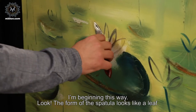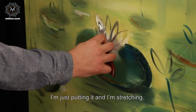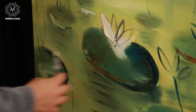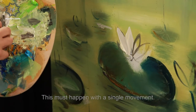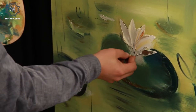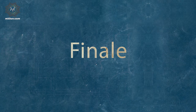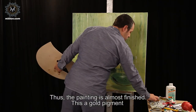I'm beginning this way. Look — the form of the spatula looks like a leaf. I'm just putting it and stretching this way. This must happen with a single movement. Like that. Thus, the painting is almost finished.